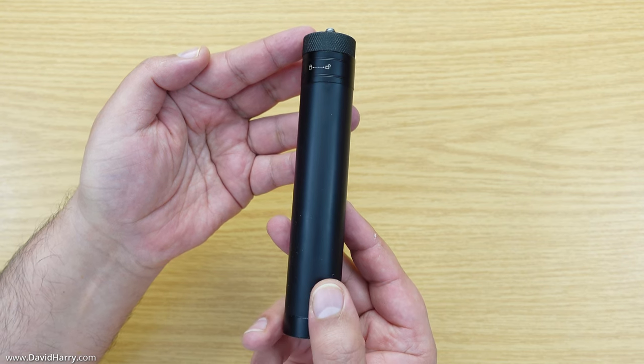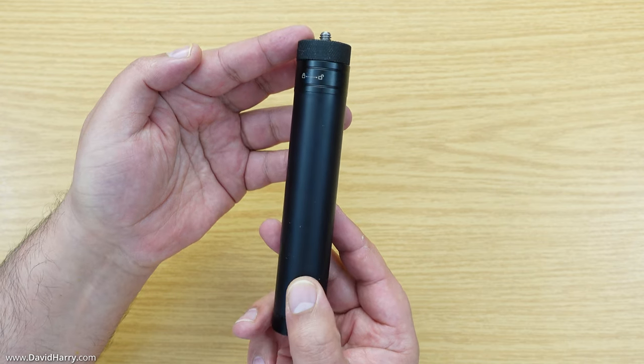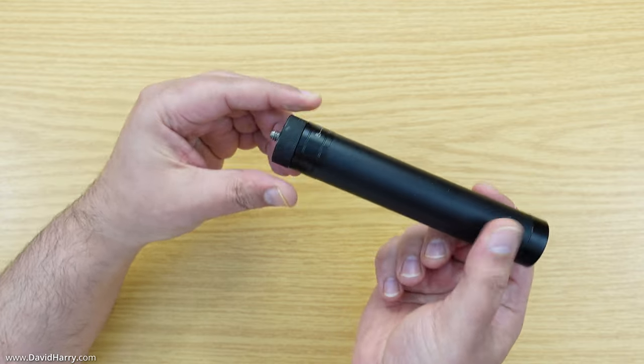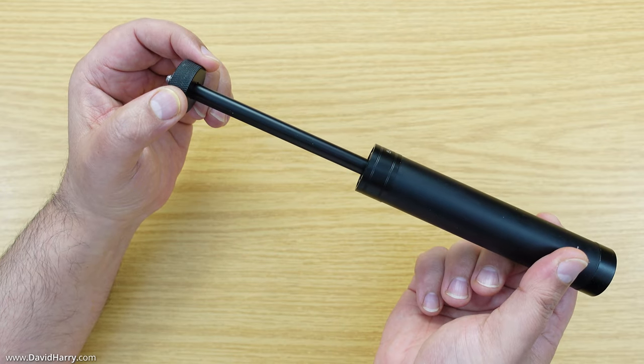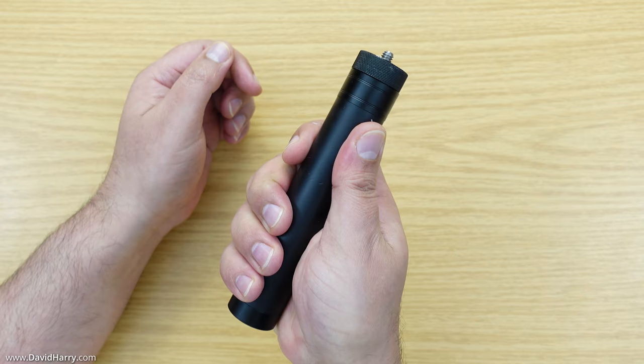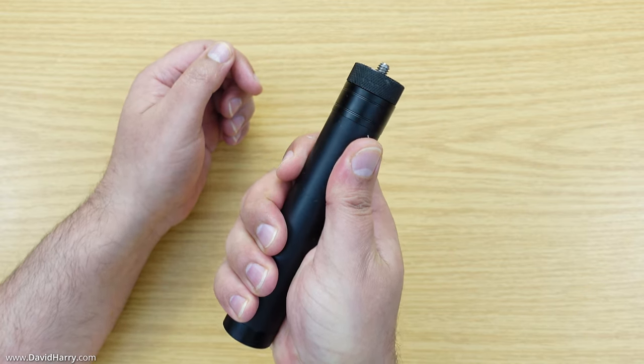As an alternative to a pistol grip you could use something like this. Technically this is an extender rod because it is telescopic and will fold out four times to give you a lot of extension, however it is also obviously a gripping system as well.